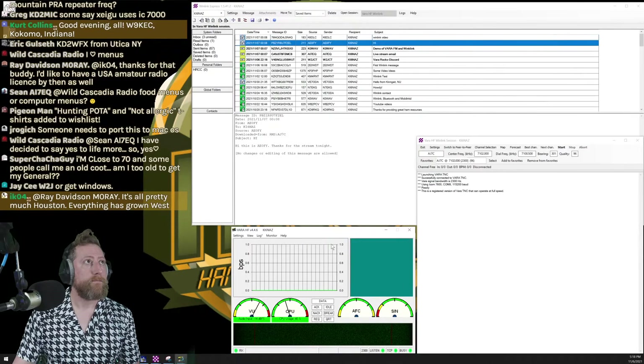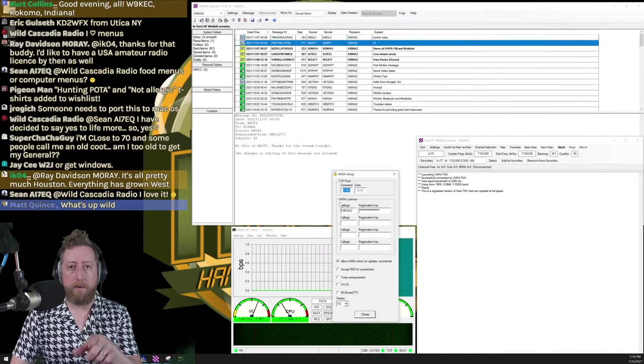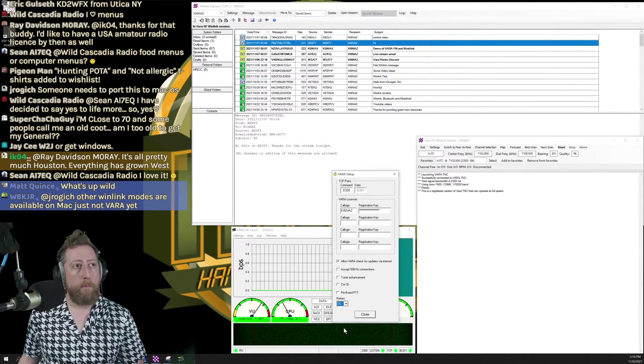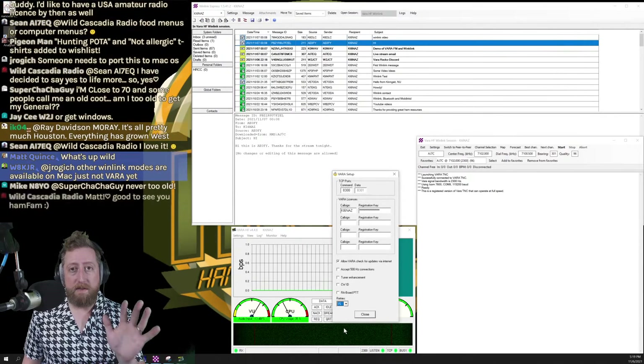We can leave the transmit level test, DSP test, and best channel setup alone for now. On the VARA side, go to Settings > VARA Setup. I have a registered copy, so I have KI6NAZ with my registration key. Make sure the command TCP port at 127.0.0.1 matches what we saw in the Winlink session window. I leave 'Allow VARA to check for updates via internet' enabled so it notifies me of software updates.